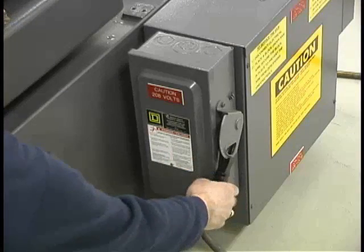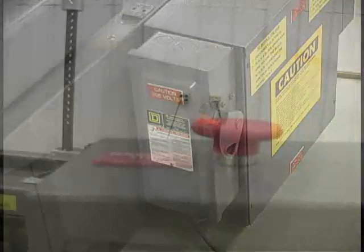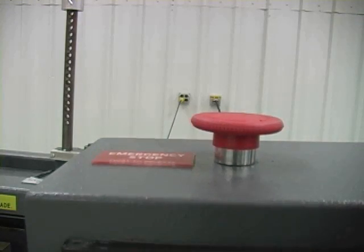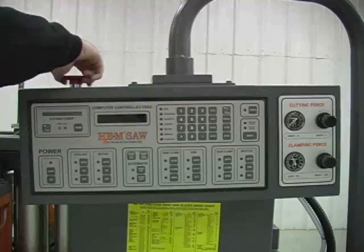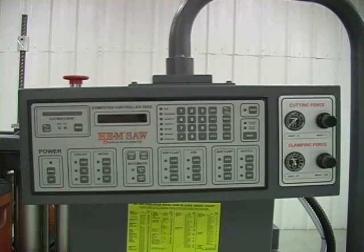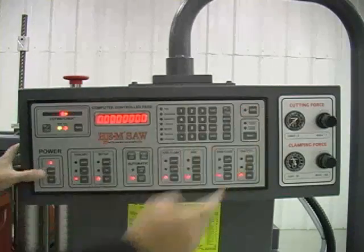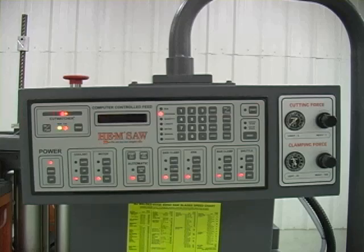After the correct voltage supply is connected to the electric service box, the main power switch is moved to the on position at the box and the red emergency stop button on top of the control console is checked by twisting the button slightly while gently pulling upward. You can then power up the control panel by pressing the power start button on the lower left of the panel while pressing the start button on the upper right at the same time. Power to the panel will be noted by the indicator lights illuminating at the various function buttons.